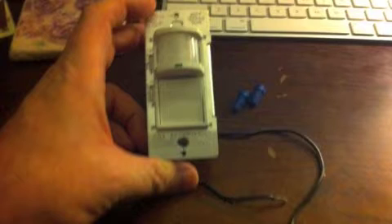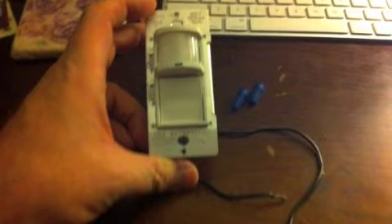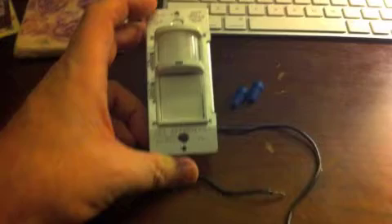Then just use a pair of pliers to straighten out the curved wires. This is what the motion detector light switch looks like uninstalled. It has two leads that will attach to the two wires that we disconnected from the other light switch, using the two wire nuts that you see here.